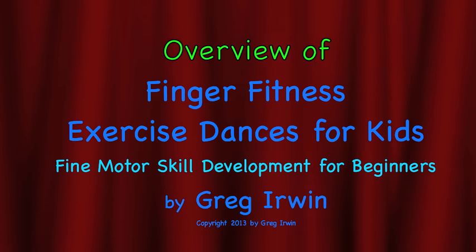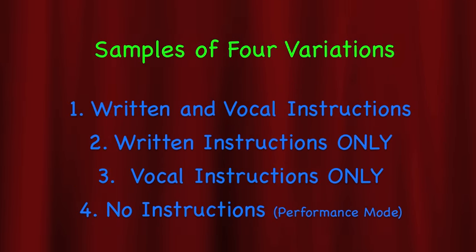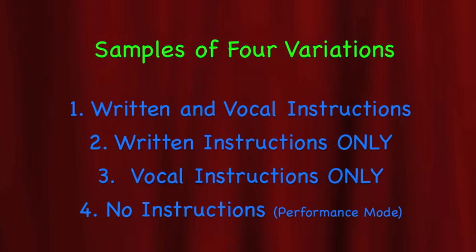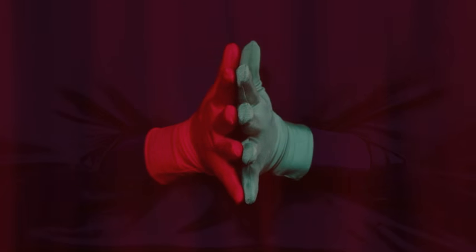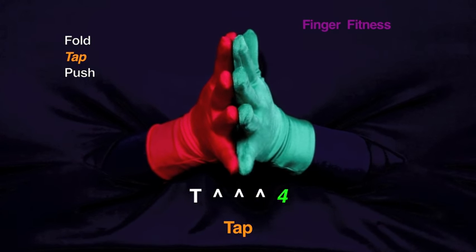Finger Fitness Exercise Dances for Kids. Tap your first, second, third, fourth.